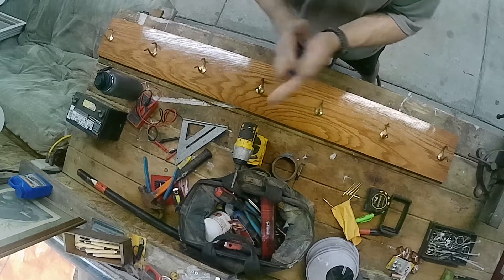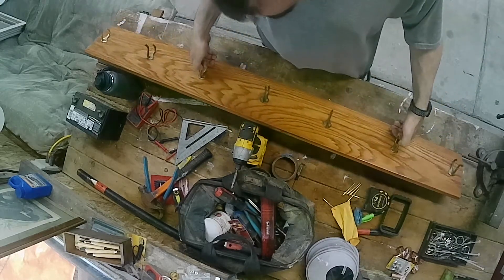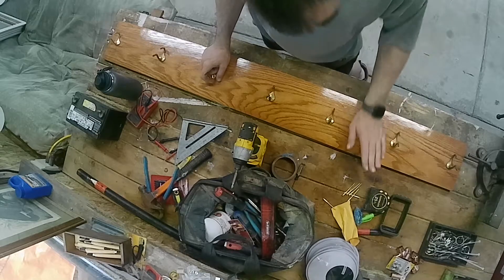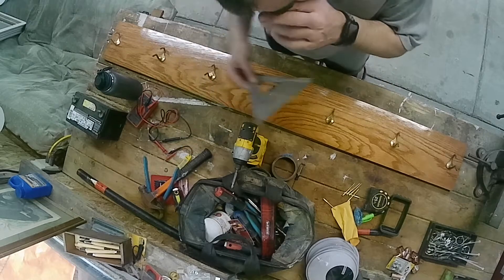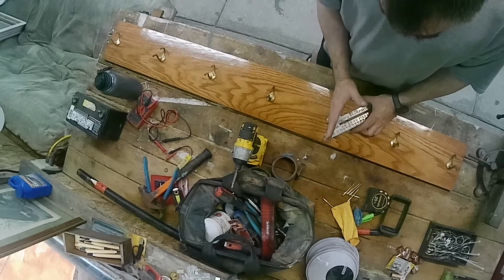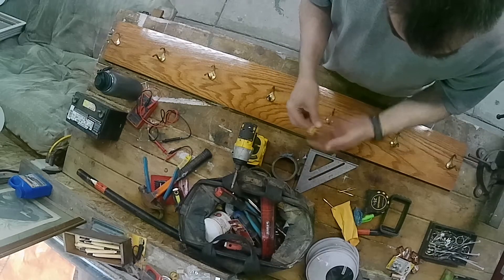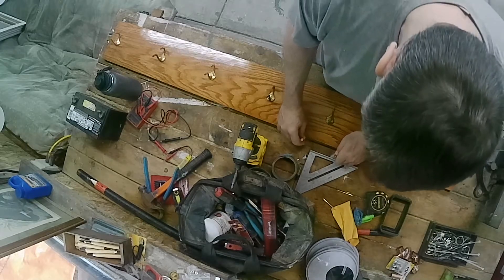I picked up the hooks from just scavenging around the property and stuff. Got the screws — powers do it best in town — and the varnish. What I was doing is using my square and lining it up so I got them straight on the board. I'm gonna use some nice big brass screws to attach her to the wall.